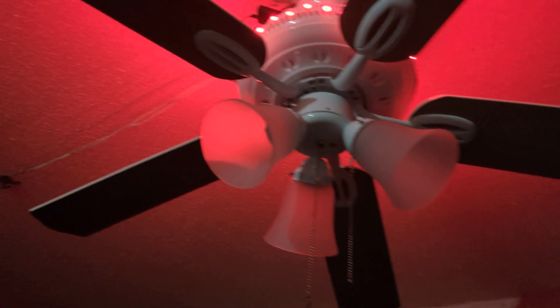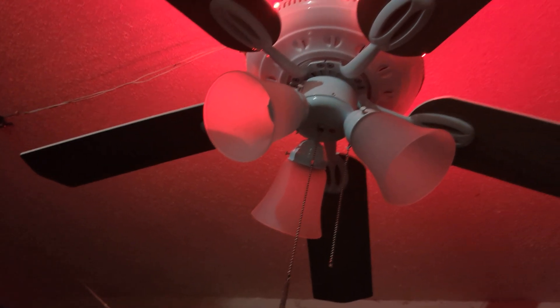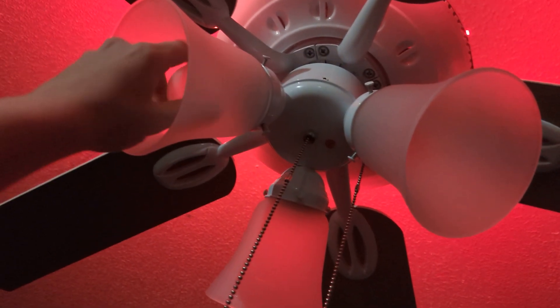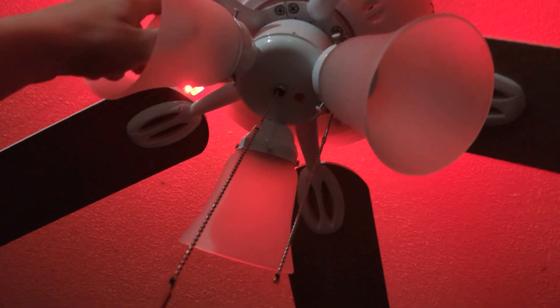Here is the Hampton Bay Glendale ceiling fan — we're going to be putting the bulbs in to test them and see if they flicker. First of all, we're starting off with the generic incandescent bulb, 40 watts, which is less efficient.